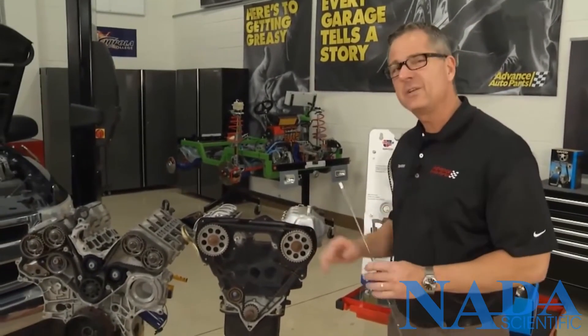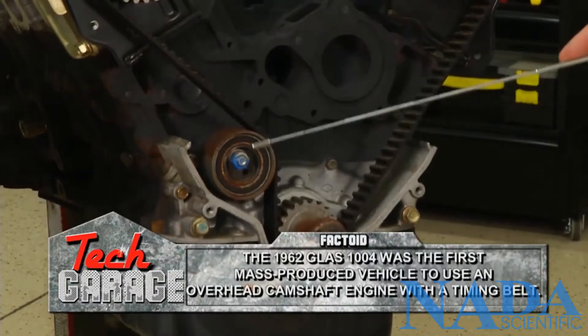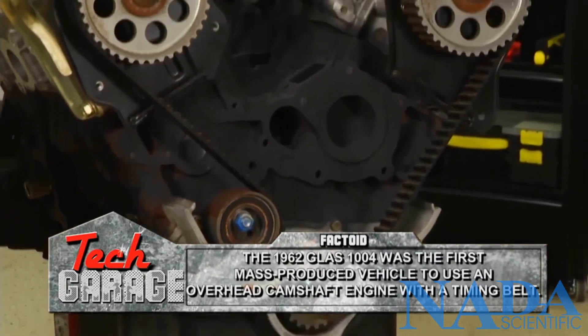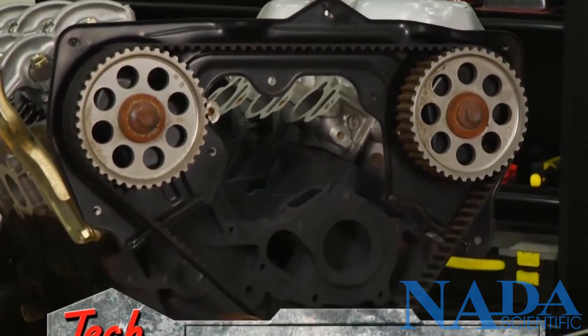This one right here is a single overhead cam engine. Once again, down at the crankshaft — this is a manual adjuster right here — it comes up through one camshaft, all the way over to the other camshaft, and then back down to the crank pulley.